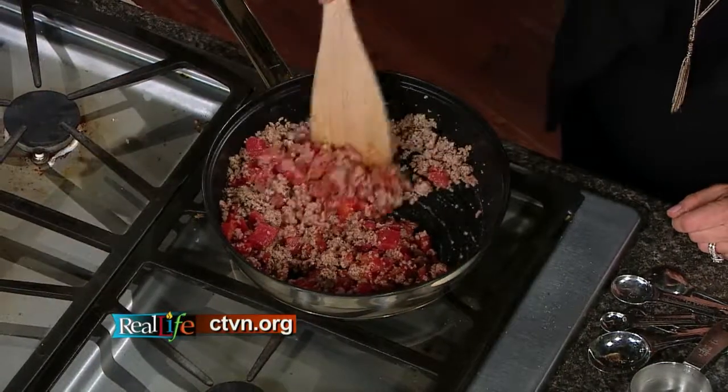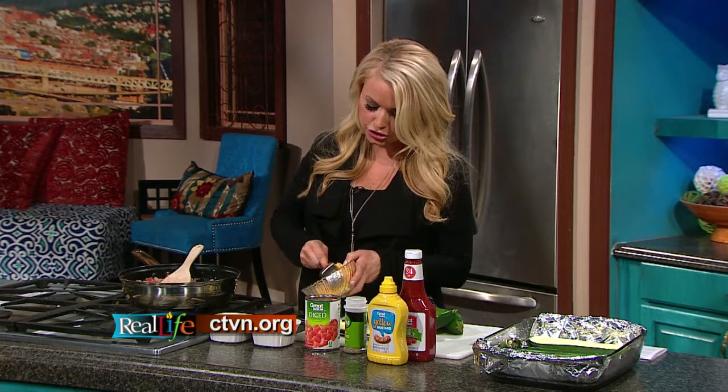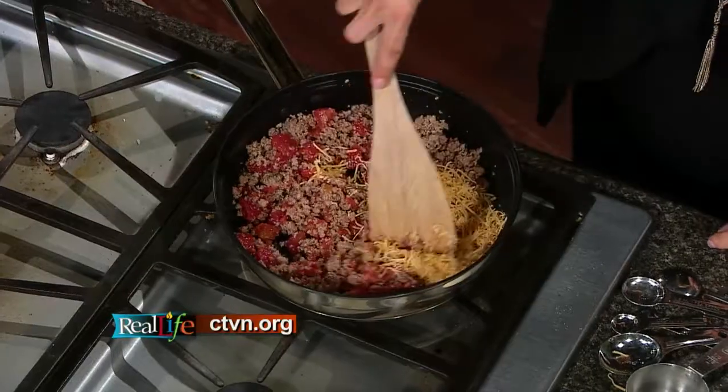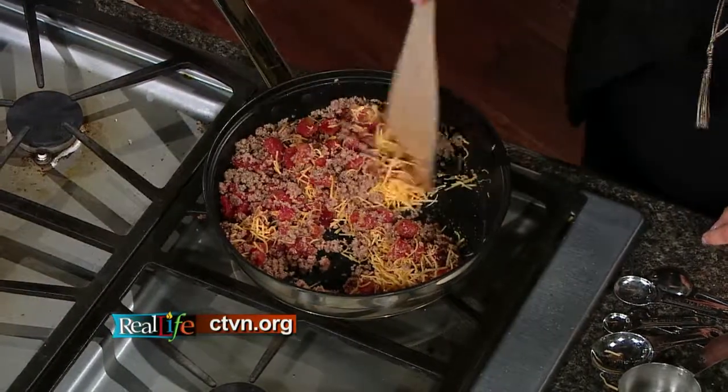And then it wouldn't be cheeseburgers if we didn't add the cheese. So I'm going to add a half cup of cheddar. You can do 2% cheddar, you can do organic cheddar cheese — whatever you like. Stir that in, and this just kind of brings everything together and makes it nice and cheesy and melty.